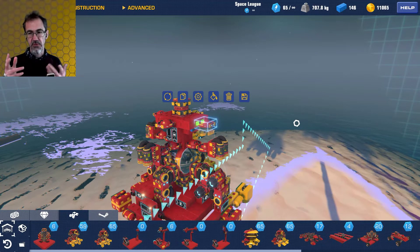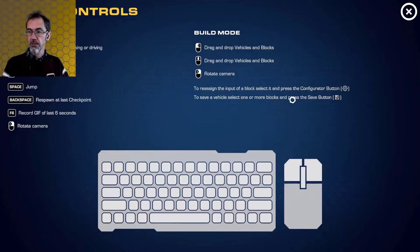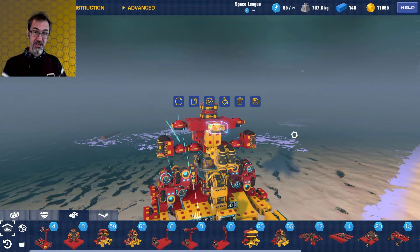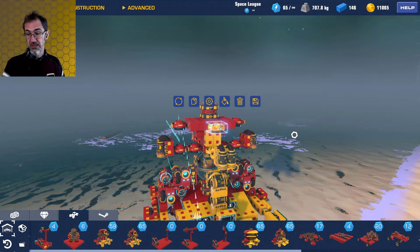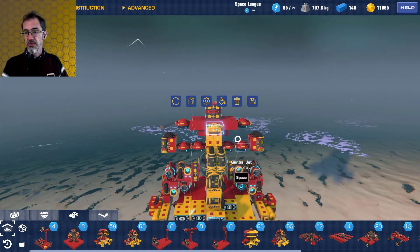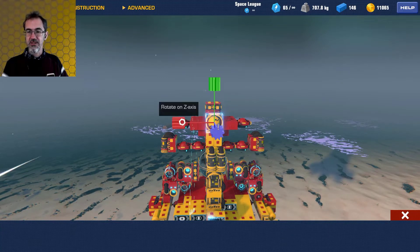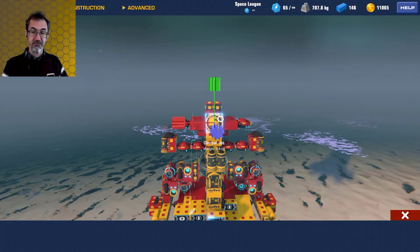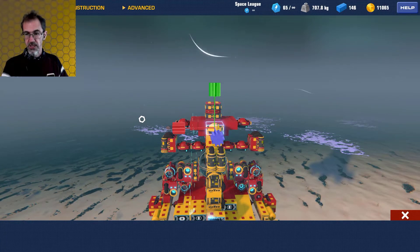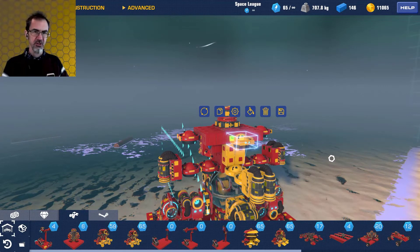Another thing to be aware of: there are some hotkeys not shown anywhere in the game — not in the basic controls, not in the help videos. I found them on their Discord and I'll leave a description of those hotkeys in the video description. One example: instead of click-to-rotate, you can hit Alt and use your arrow keys to rotate, which avoids the rotation widget moving as the object rotates. Maybe I'll do another video sometime on hotkeys and general building techniques.